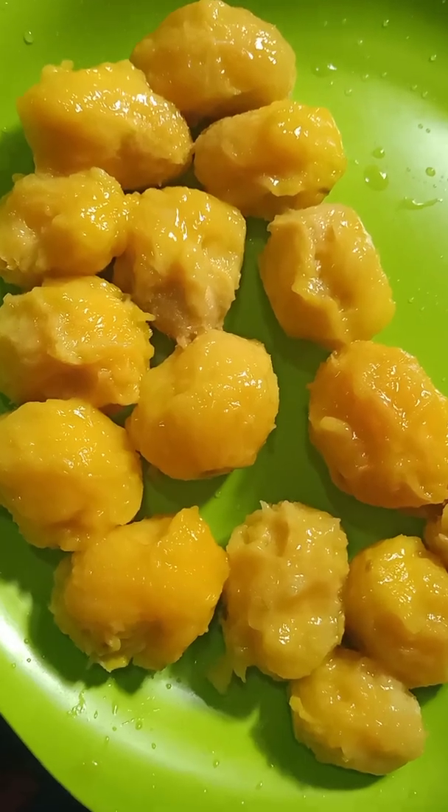This is a layer of paper. Put it in the pot.